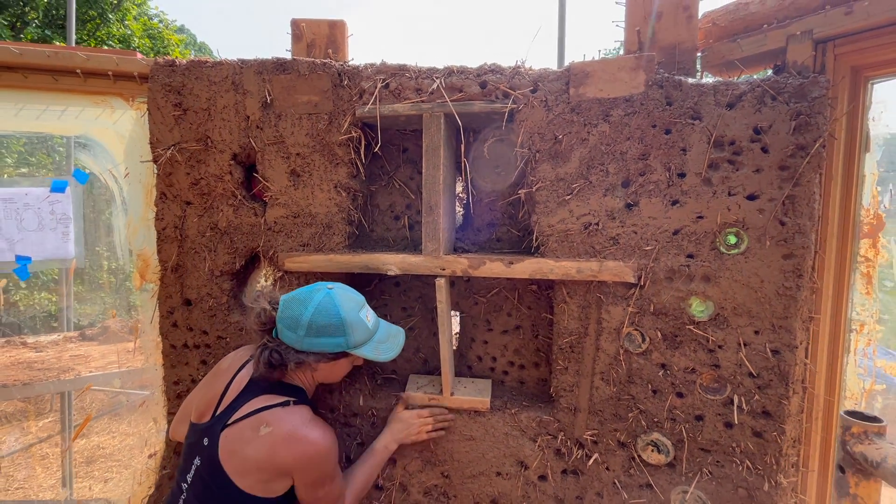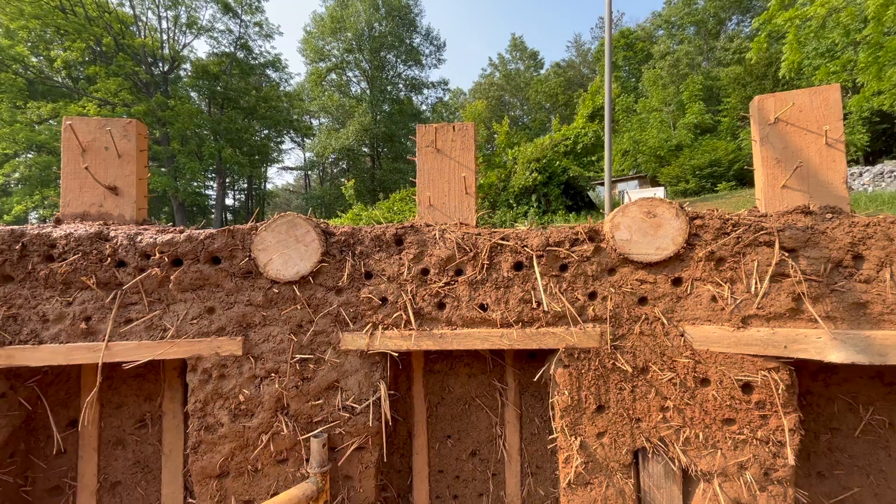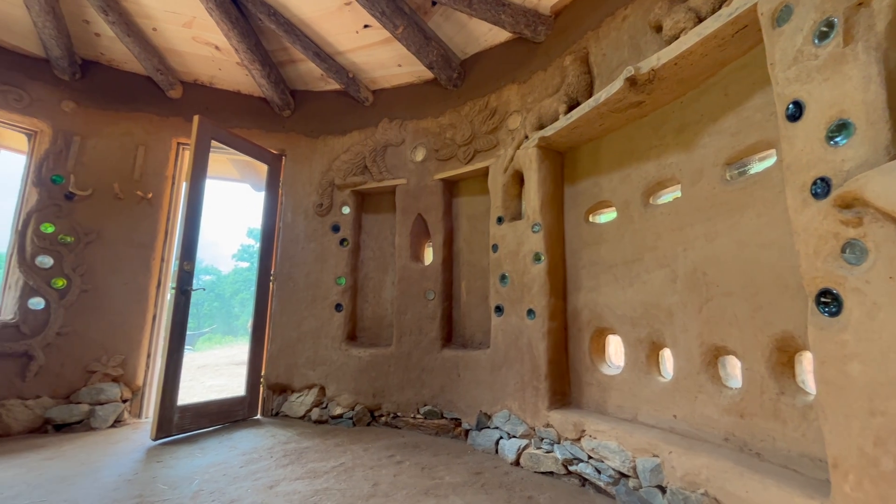We added more supports as we sculpted the large niche inside, and lastly embedded some round wood pieces into the wall that would allow for hanging candle fixtures or pictures inside the home.